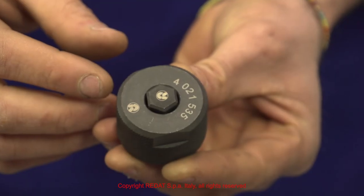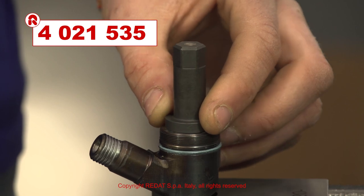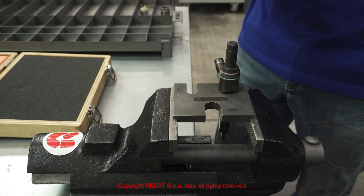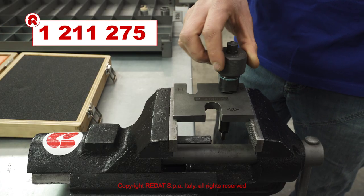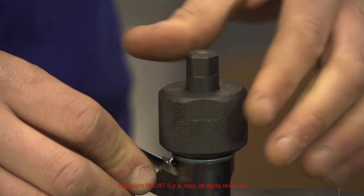Using the special tool 4021535, we remove the ring nut 121275 and the other components.